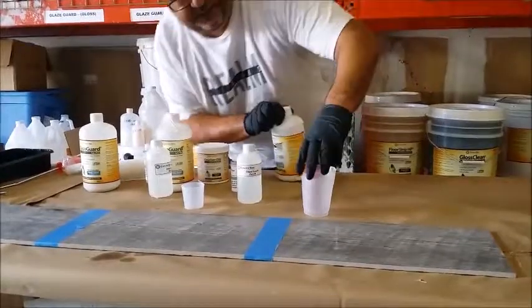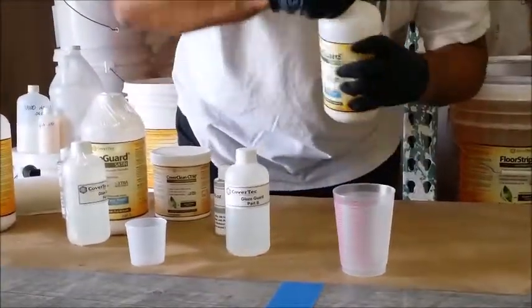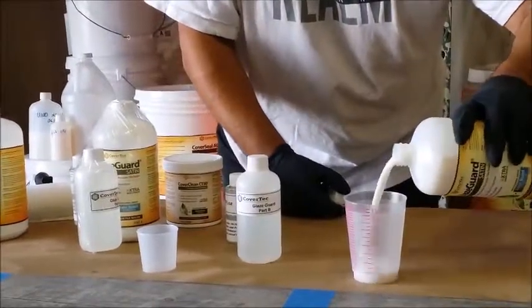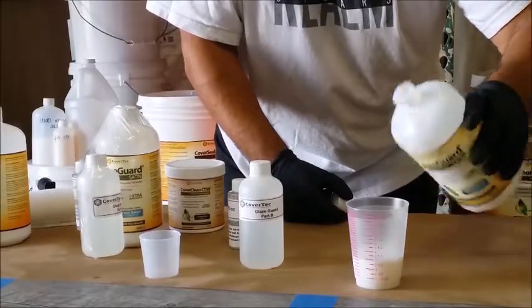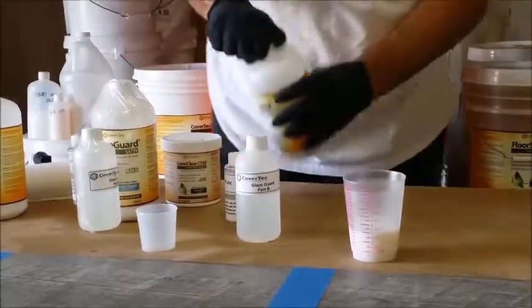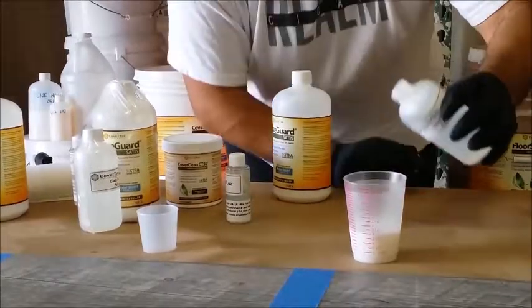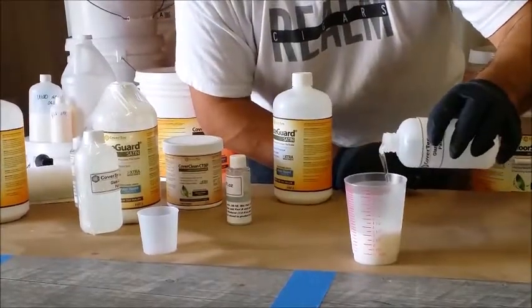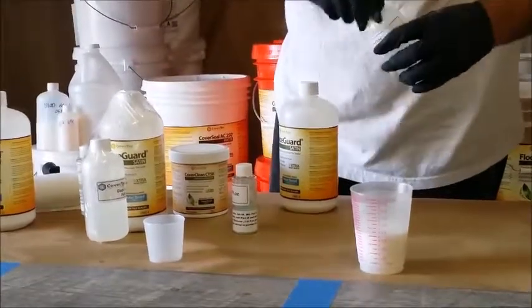Measuring out 3 fluid ounces of the A side, then adding 1 fluid ounce of the B to bring it up to 4 total. It's as easy as that.